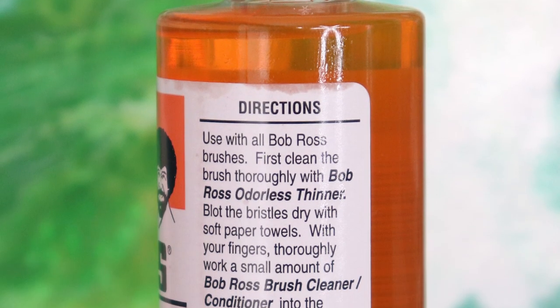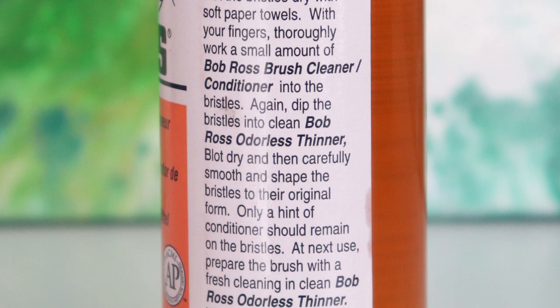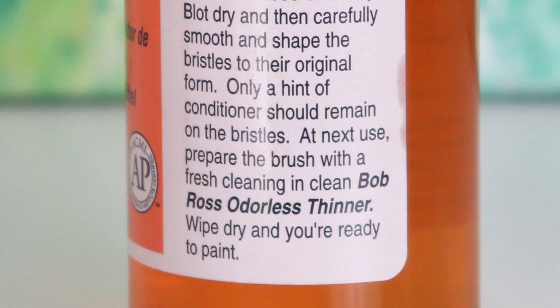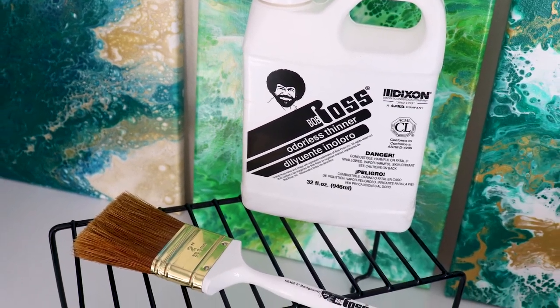Your paintbrushes are now clean and conditioned for the next time you use them. Before you stop watching, there's something you need to know about any conditioner you use. Since these have cleaners and additives on them, you want to make sure you clean your brushes before you start painting again. Otherwise, the additives that go onto the oil paint could have a negative effect — generally it'll crack it or make it too thin. So before using any conditioned paintbrush, dip it into clean odorless thinner and work it off really well with your beater rack or by pulling it out with a paper towel, so you're good and prepared for your next painting.